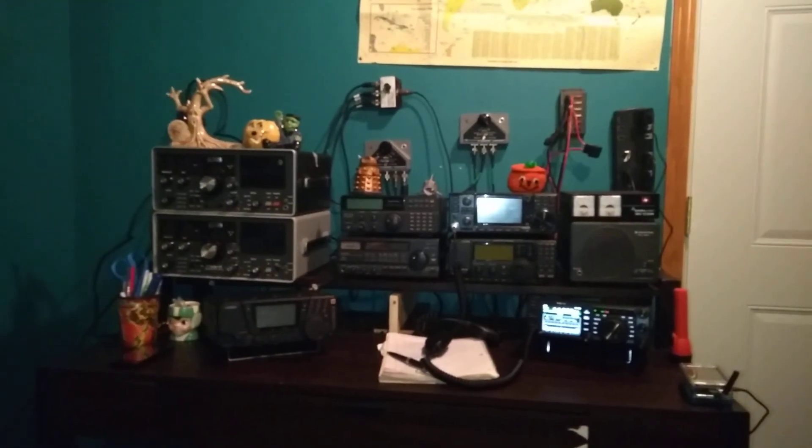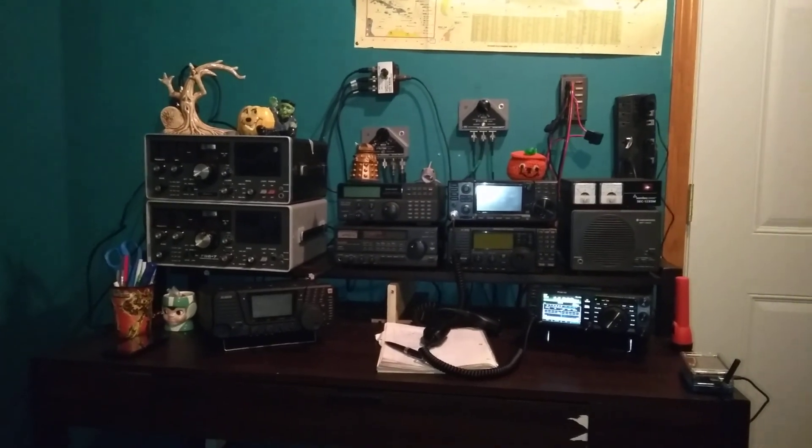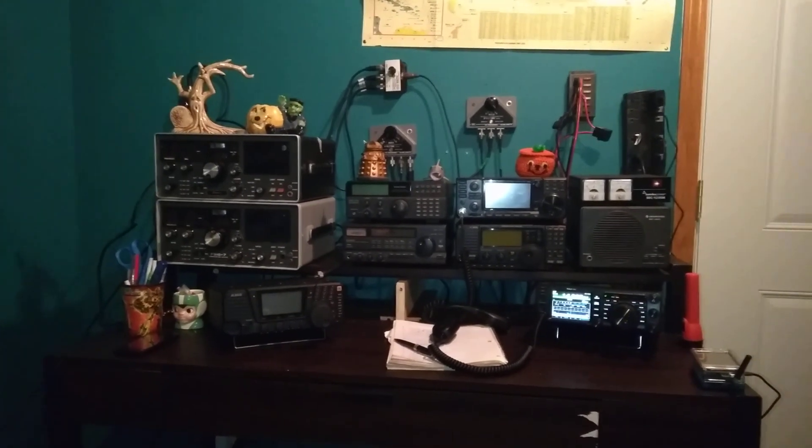Hello world, this is Dennis, Kilo Delta 9, Lima Victor Romeo, and as you can see by my desk over here, I've made a little bit of an adjustment to my radio setup.